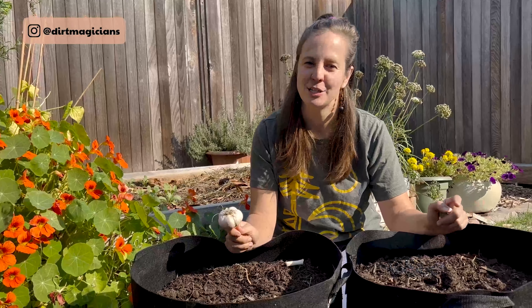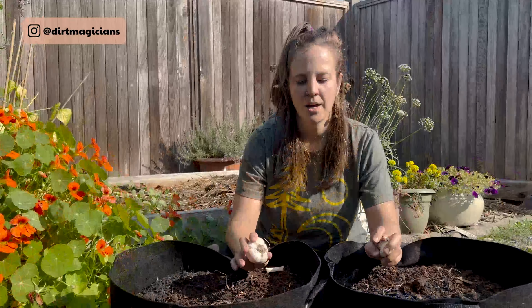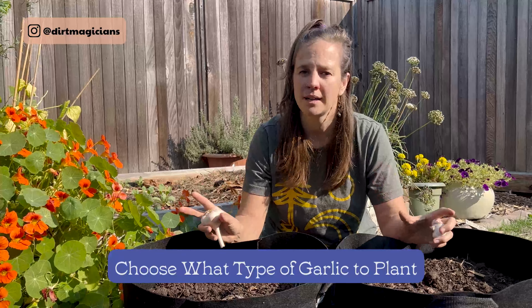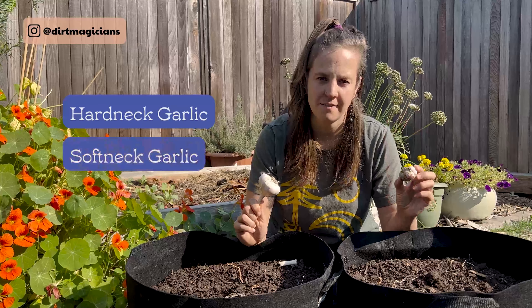Today we're going to be planting garlic here in Trisha's yard in her Lumox bags. There are two broad categories of garlic: hardneck varieties and softneck.